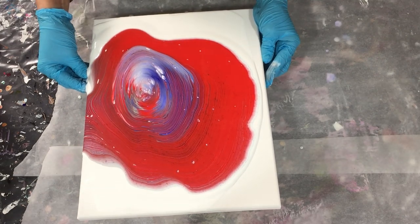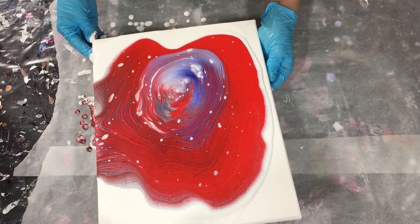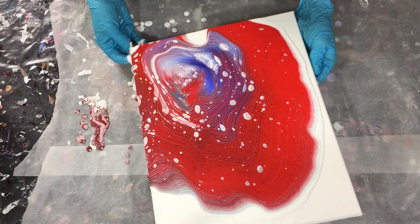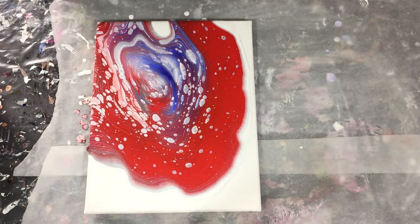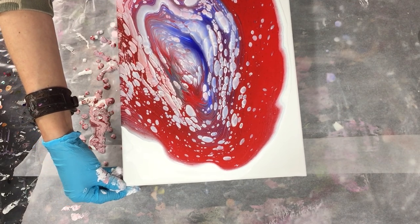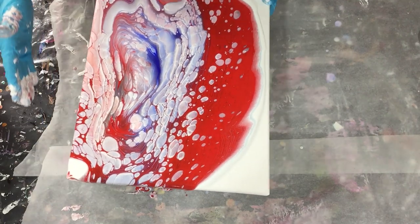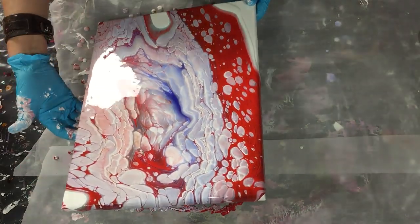There it flows over the sides and then I go to the corner, back to the middle. Again it flows over the sides, more effects appearing, back to the middle again — I always tilt my canvas back to the middle. Then to the other corner, and now I'm getting a lot of effects, also some cloud effects already. But I still have a lot of red.